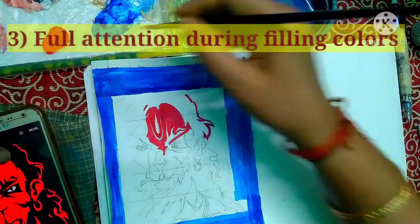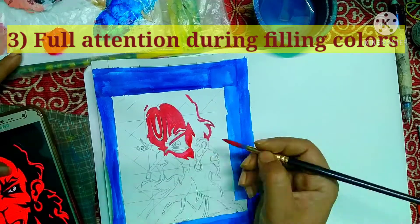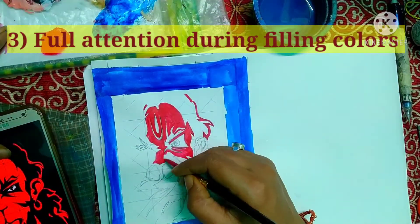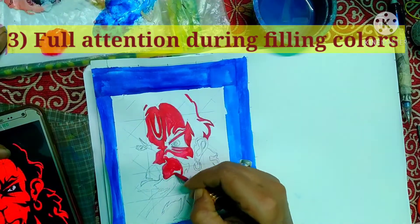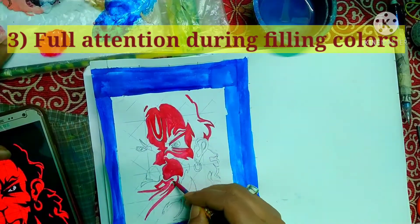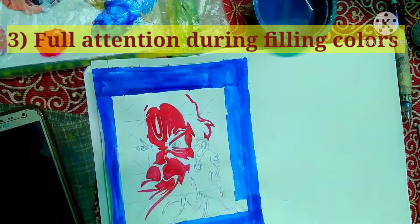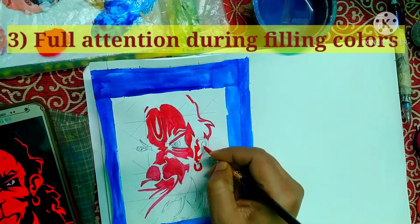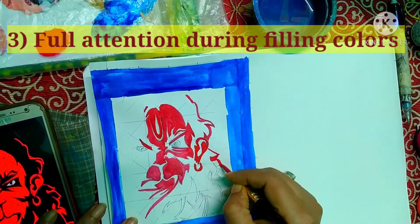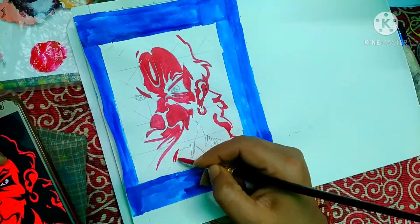Point number three: give full attention during color filling. While filling colors into a particular area, you need to be very careful and fully attentive so that the color does not go beyond the area — otherwise the shape will be deformed. Be very careful at this stage.